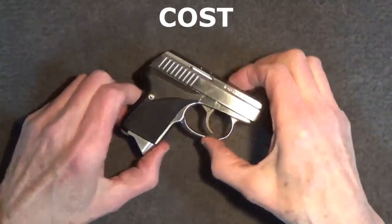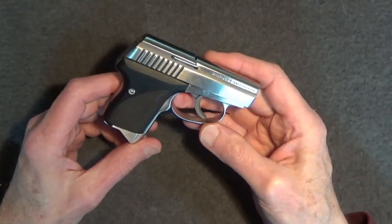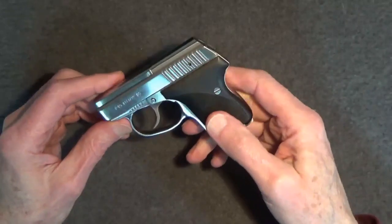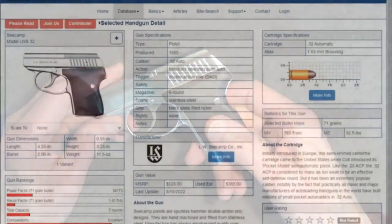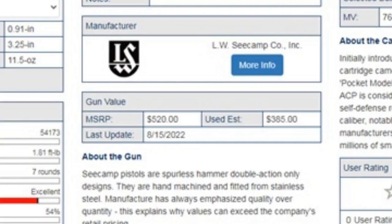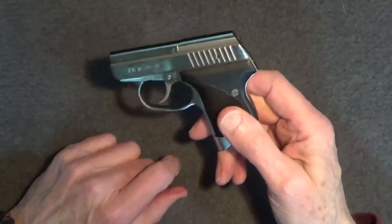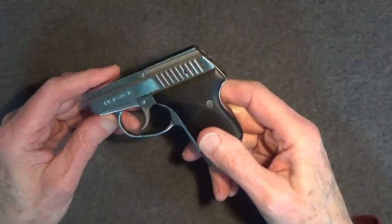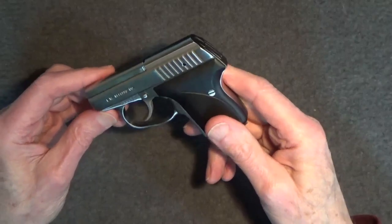As for price, I paid $495 for mine a little more than three years ago, and I was glad to even find one. Today they seem more available. The Seecamp .32 has had a fairly stable manufacturer's suggested retail price of about $520. According to Gunbroker.com, the used price of the Seecamp .32 is about $385, but in my opinion you'd be very lucky to find a used one in good shape for that. Most of what I see in my area are $515 to $565 new and about $500 used.